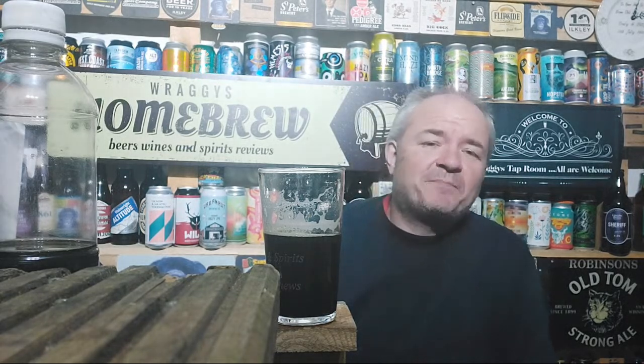Back to work tomorrow. The first time I had McEwan's Champion I wasn't keen - too strong, too malty. And yet now I absolutely love it. It doesn't feel strong at all, it feels like a session beer.